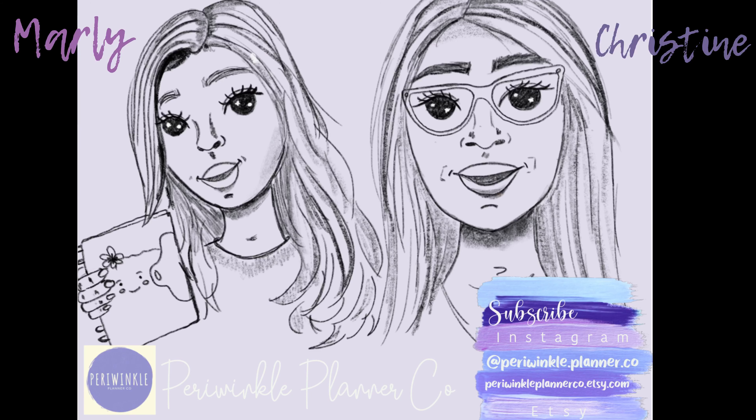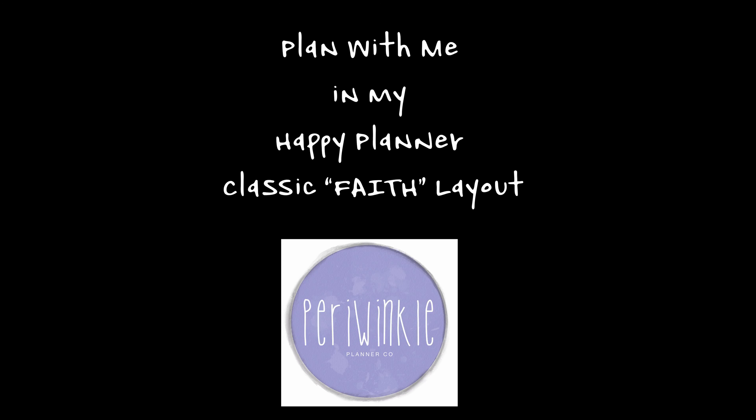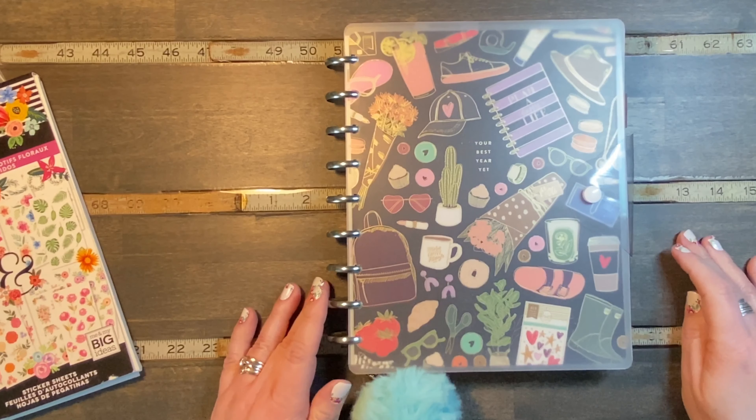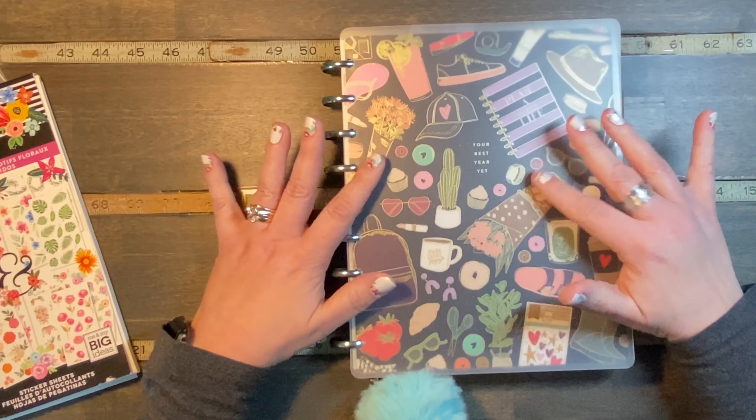Hi, we're Periwinkle Planner Co., and we hope you enjoy the video. Good morning, it's Christine from Periwinkle Planner Co., and today I'm going to be planning in my classic size planner.